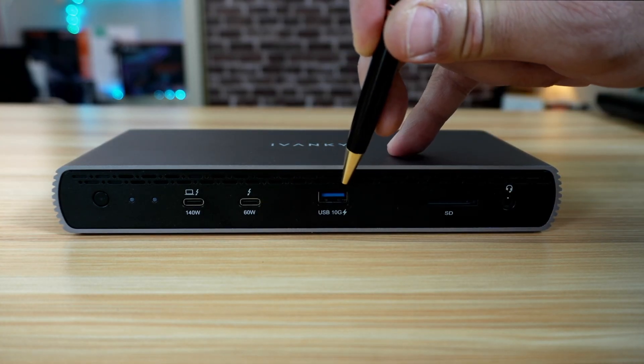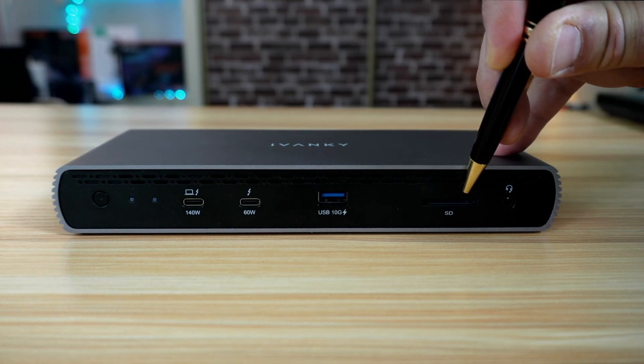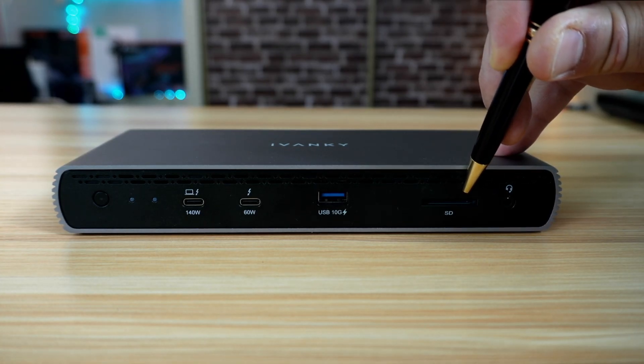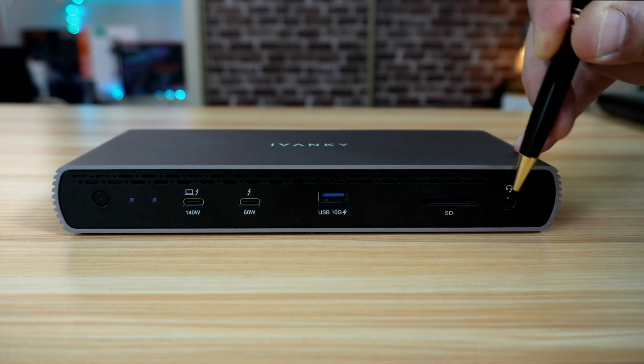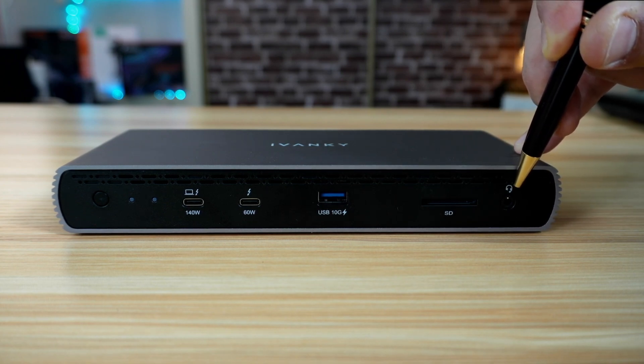There is a USB-A 10 gigabits per second port, an SD 4.0 card reader with UHS-II speed, and a 3.5 millimeter jack for a headset that supports a microphone and speaker combo.